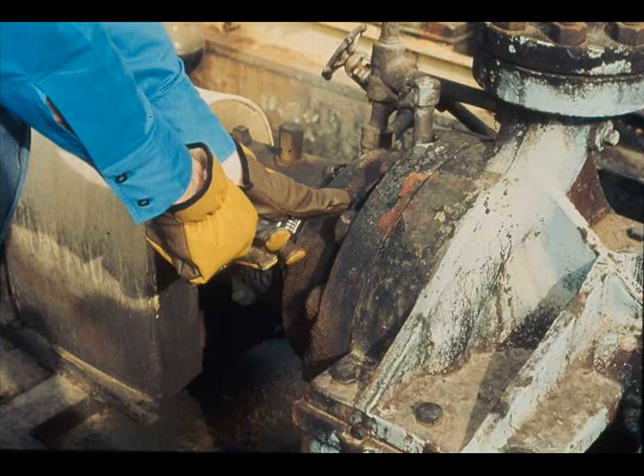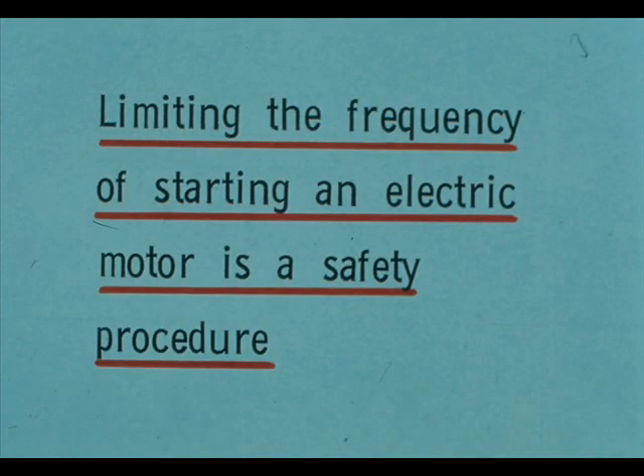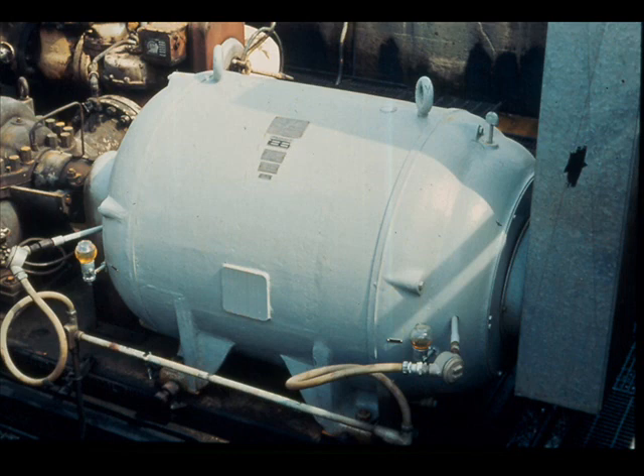Work on driven equipment can also be dangerous if done improperly, although there is less chance of electrical shock. Your plant's tag-out lockout procedures and permit system may be a little different for work on driven equipment. Your tag-out lockout procedures provide for cutting off electricity and keeping it off until the work is done — not following them is an unsafe act. Earlier we discussed the heat production of electric motors in general, and this one as a specific example.